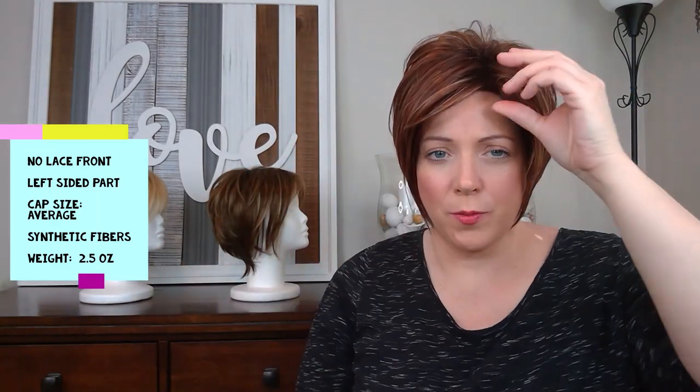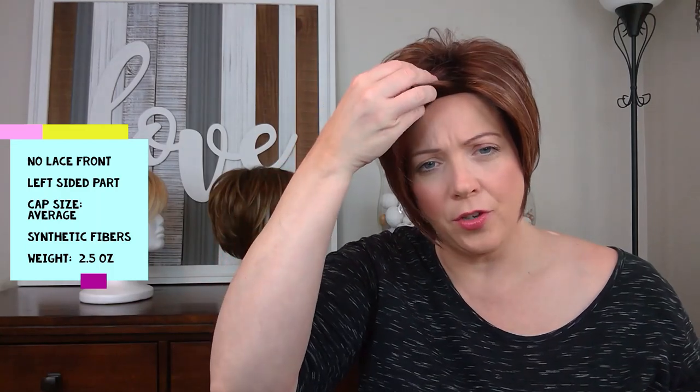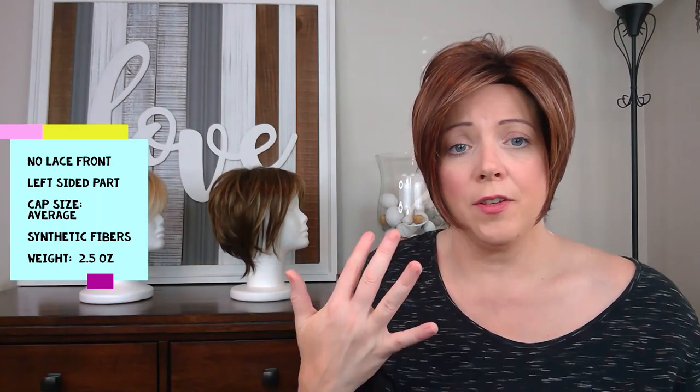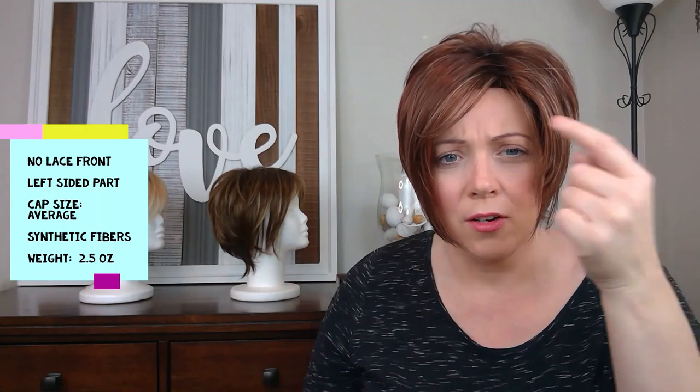My one complaint with Kate is that it seems like you can kind of see that blunt hairline a little bit. Noriko usually does a really good job on their standard caps of placing the fibers over the hairline so you can't really see it. Most of the time, even without a lace front, they do a great job of hiding that hairline. I just feel like I'm seeing it a little bit more on this Kate than on some of the others — though I may be able to fix it and get it to look a little bit better.